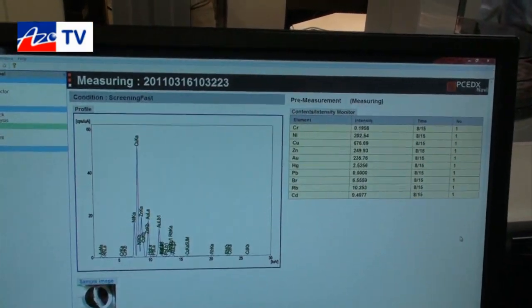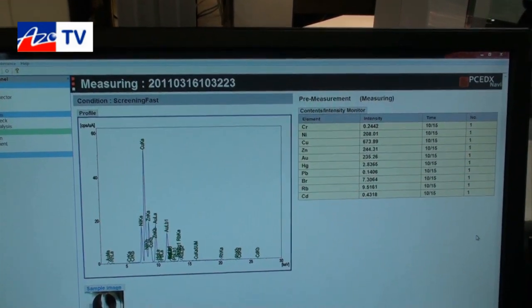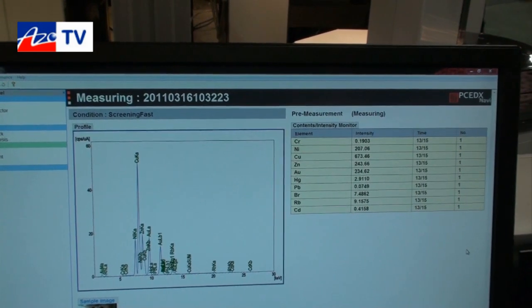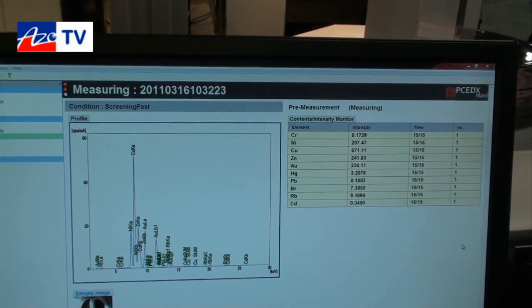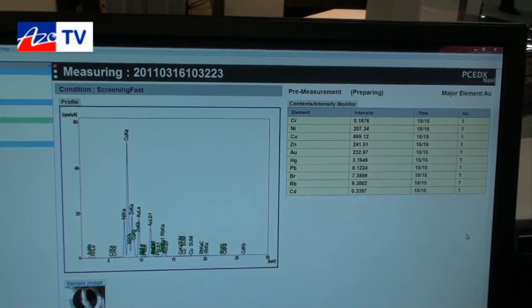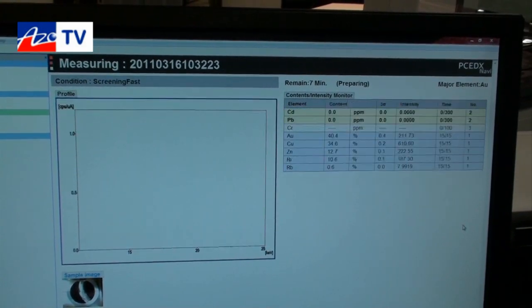Immediately you'll see that the system has already started to generate spectra. We can see that there is gold, nickel, copper, zinc, and other elements present in the ring. This system is designed for applications where the user is not necessarily an expert or even a novice user of X-ray equipment, but can simply put a specimen in and have the system generate data accordingly.